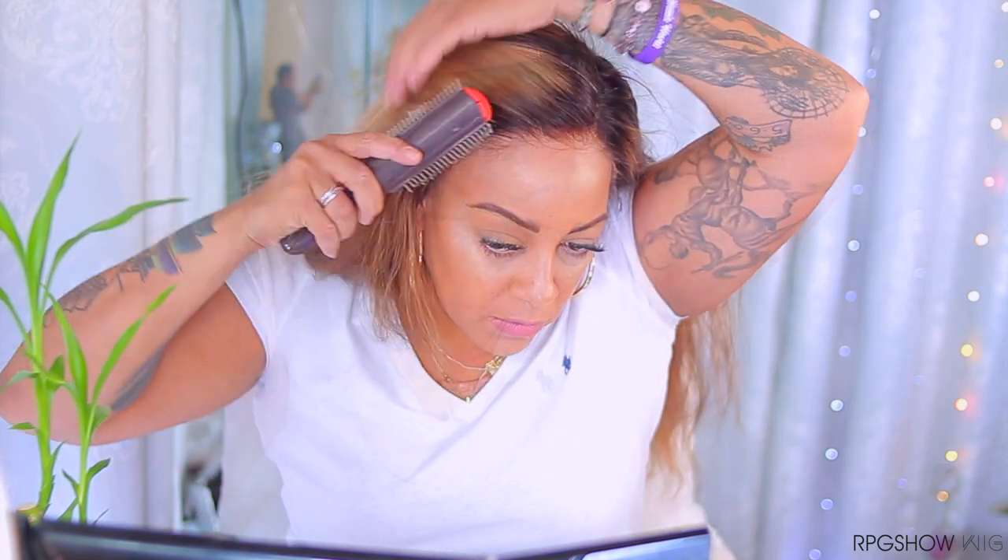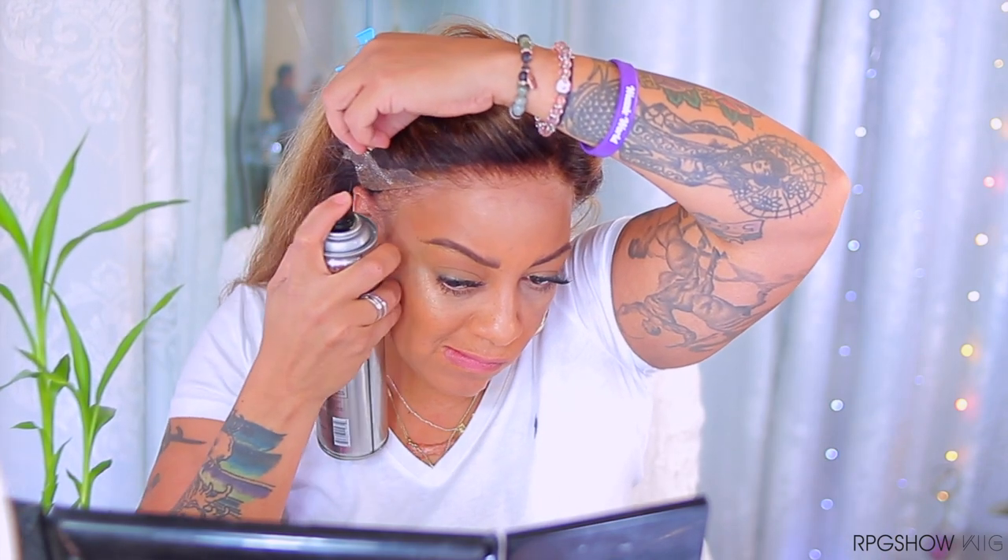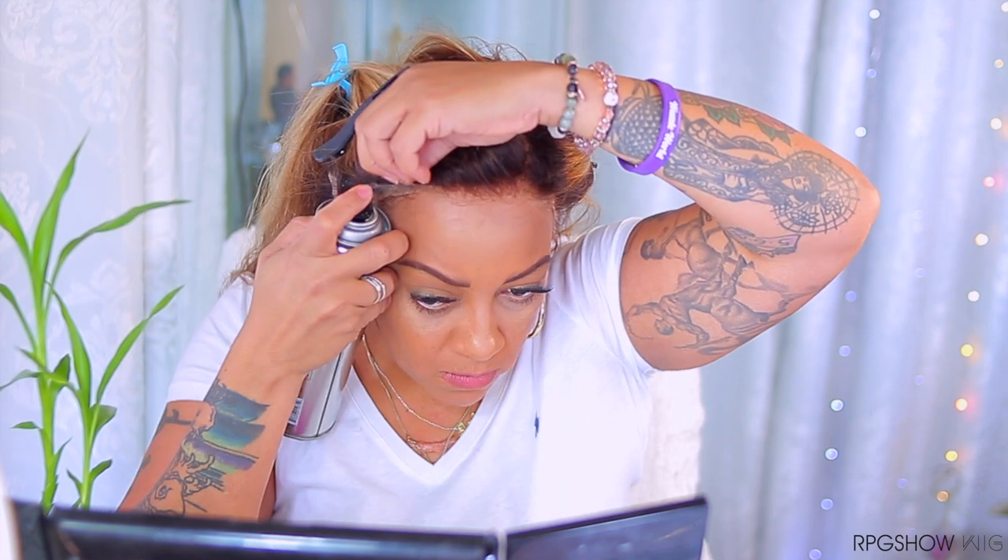Prior to installing your unit, make sure to clean your hairline from any oils, makeup, or debris. I've gone ahead and placed this on — I'm going to brush the hairs towards the back and use my hair tools to style and hold my hair in place.